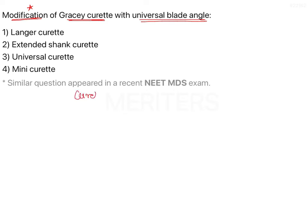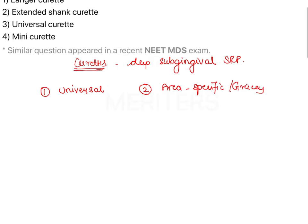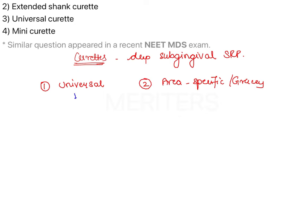Curetes are periodontal instruments used for deep subgingival scaling and root planing, and they can also be used for removing the soft tissue lining the periodontal pocket wall. There are two types: universal curetes and area-specific curetes, which includes the Gracie Curetes. Universal curetes can be used in most areas of the dentition, whereas Gracie Curetes are specific instruments for specific areas.